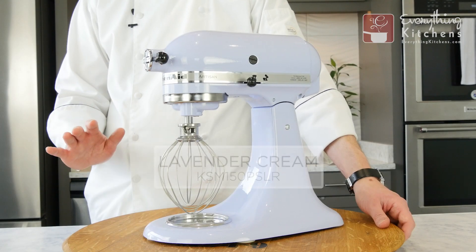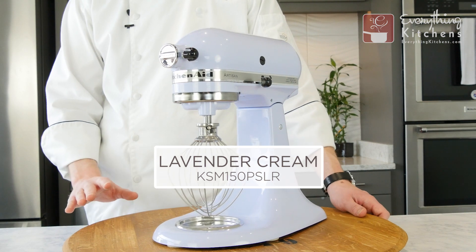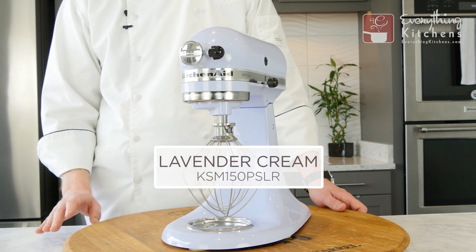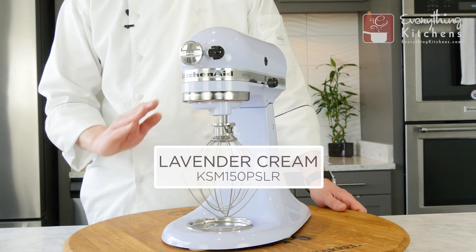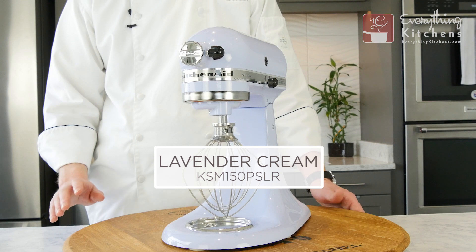This is the lavender cream. Lavender cream is the lightest of all the purples. It really does look like a lavender color that had a splash of cream added. It does have a high gloss finish. We're going to take a look at this in different lighting conditions.